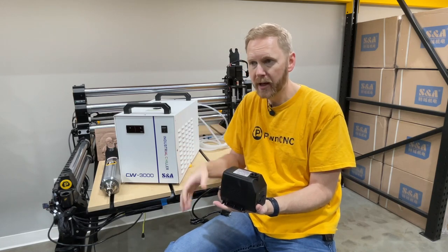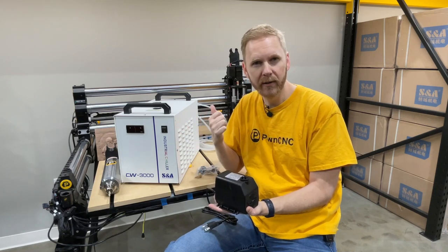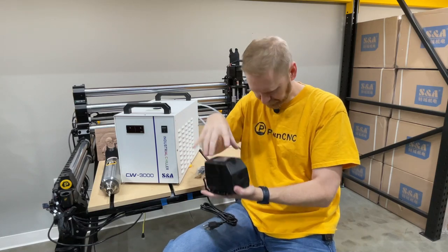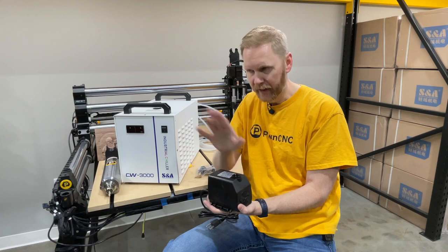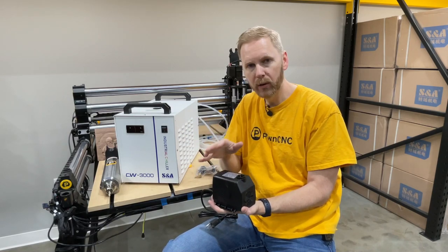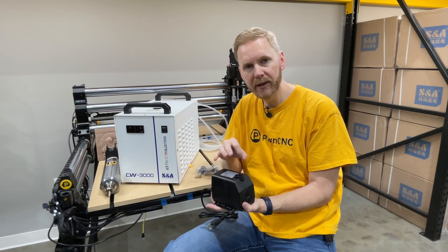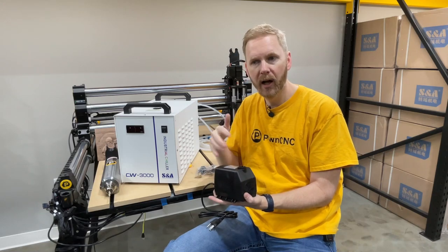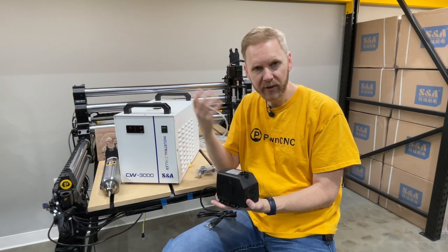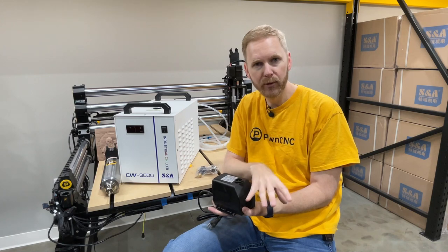I personally use window washer fluid — just straight window washer fluid. It's like a dollar at Walmart per gallon, so I usually buy three of those, pour all that into a bucket, drop the pump down into it, and allow that to do the cooling. The main goal of the coolant is to prevent growths from happening. You still want to change your coolant on an annual basis at least, just to keep everything fresh and clean.